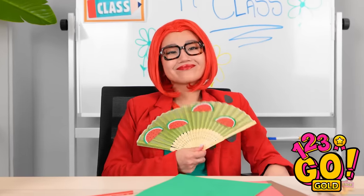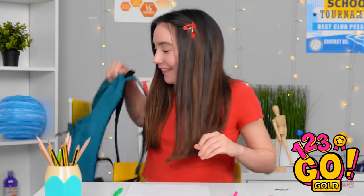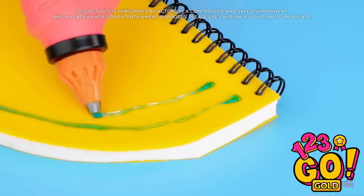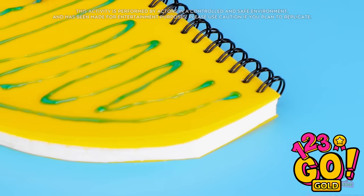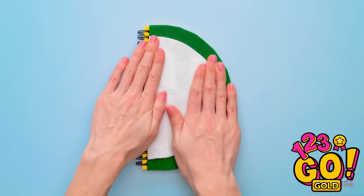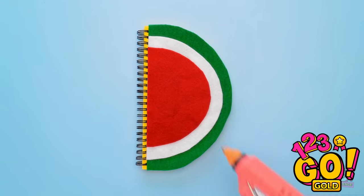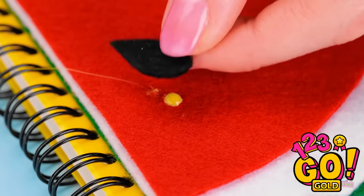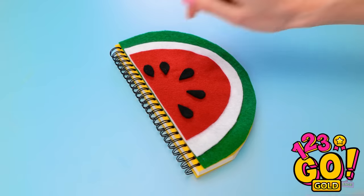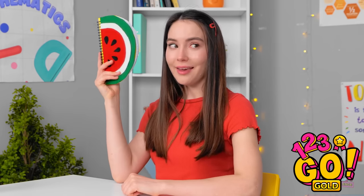Concentrate, class! That fan is giving me an idea! I'll need my notebook and make a few adjustments. I'll cut it into a semicircle. Next I'll apply glue and coat the cover. Then I'll stick felt to it. Now I'll stick a smaller white piece, and finally a red piece! It's starting to take shape! I've cut black felt into teardrops — these will be the seeds. And it's done! My watermelon notebook!